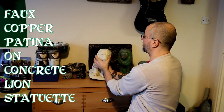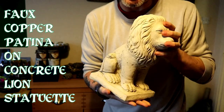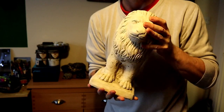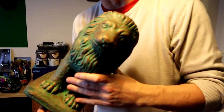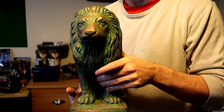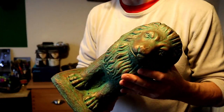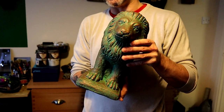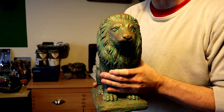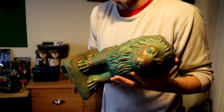Hello, and today we're going to be painting up one of these lion statuettes. That's the unfinished raw concrete cast which we cast last year — some of you might have seen when we cast these up. We're going to turn it into one of these, which is a copper patina effect. We're using metallic copper paint with a mixed-up acrylic paint of a kind of patinaed green. This cast had a few more air bubbles in, which adds to the effect of a corrosive look.